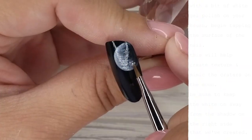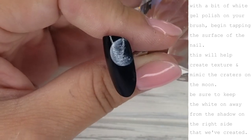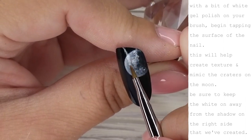Going back with white gel polish, I'm adding little dots and splotches of the gel polish kind of everywhere to help create craters.